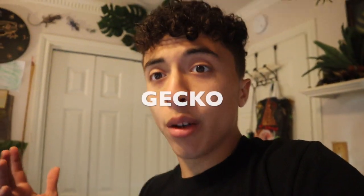Hey howdy hey! What's going on you guys and welcome back to another video. In today's video ladies and gentlemen we are going to be building a budget leopard gecko setup.